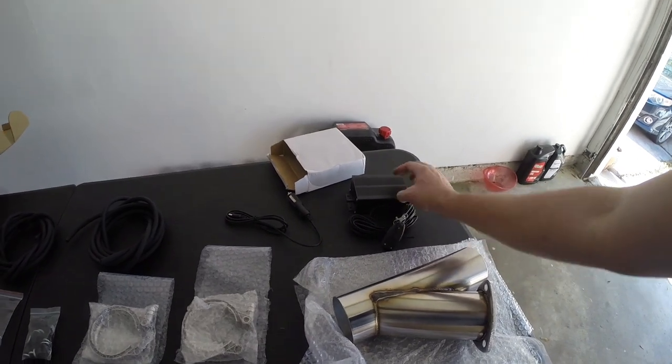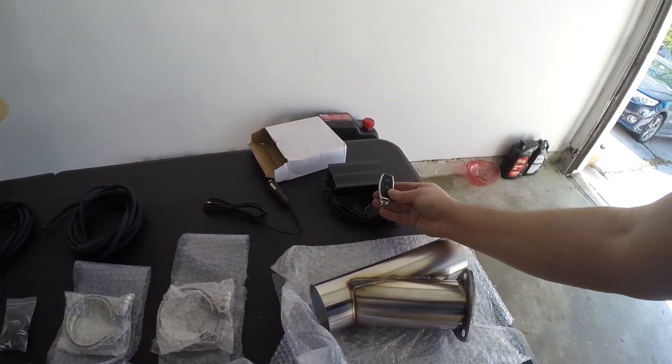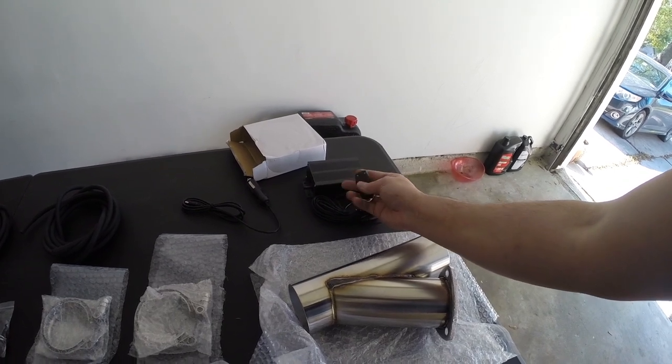You've also got a cigarette lighter powered adapter, an electric vacuum pump, and it comes with this nice remote which does open and close — looks like it probably needs batteries. But that is what it comes with.